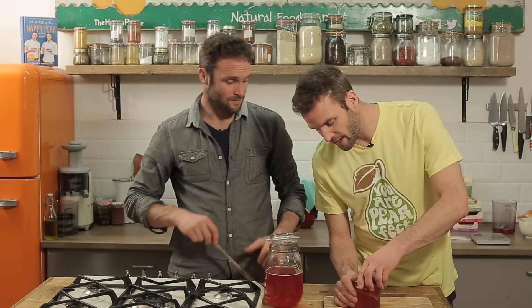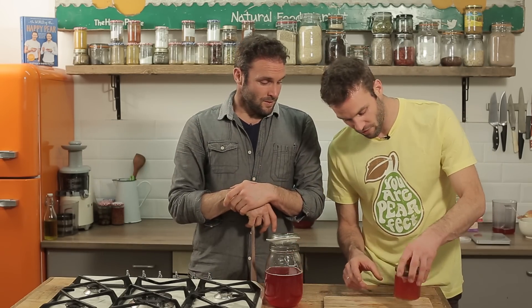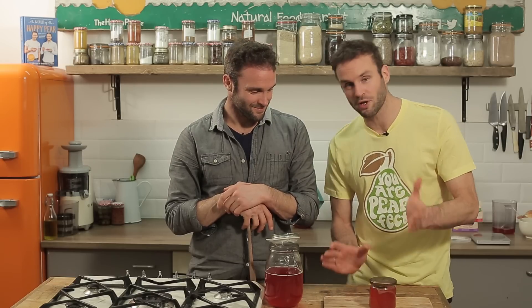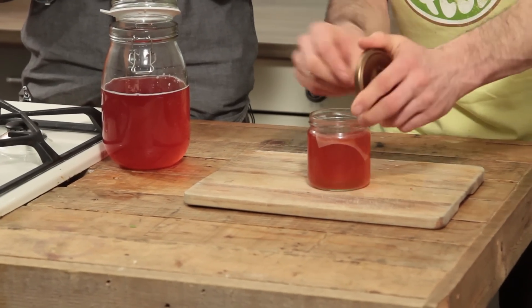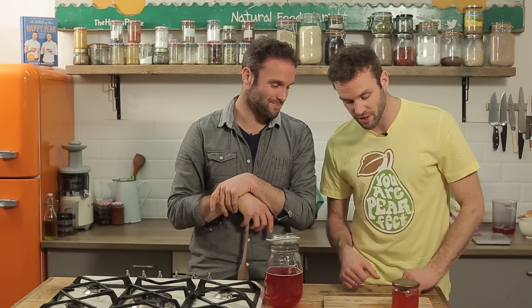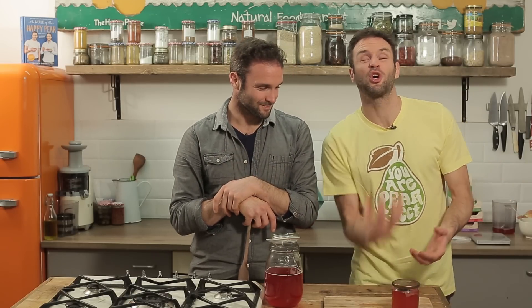Leave that there, put a lid on, and leave it sit. For the first day it will need to be burped — which sounds crazy. This is a shout out to Fiona, our wonderful fermenter. She told me you'll need to burp it. So you come back a day later, literally take the lid off and let it release that gas, then put the lid back on. That's burping. Leave it sit for three days and it will be gushing — it'll be like drinking red berry champagne. That's the second fermentation.